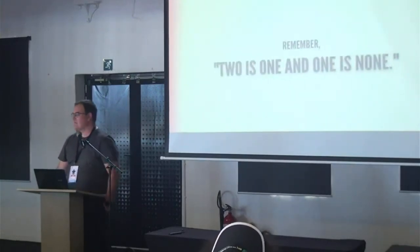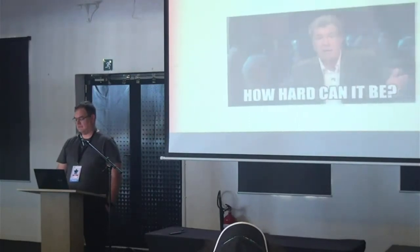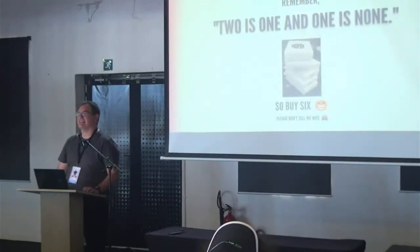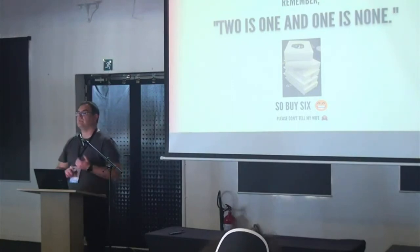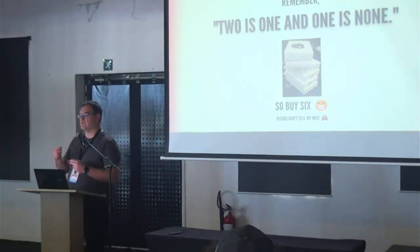Always remember: two is one, one is none. So I bought six — don't tell my wife, they weren't that expensive honey. The first one was about 199 rand, the second about 150 rand from Takealot. Then there was a deal where you could get two for 150 rand, and another deal for two for 200 rand. I kept buying them. It was a good idea.